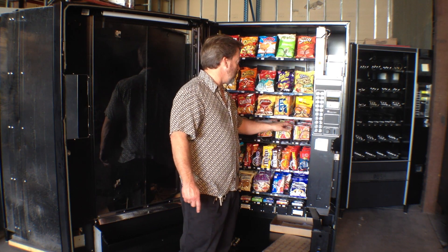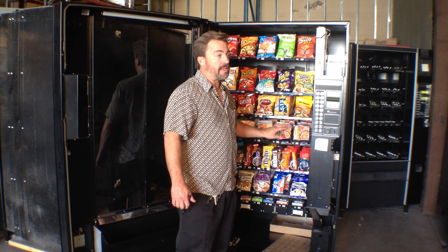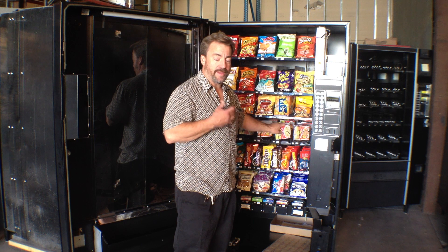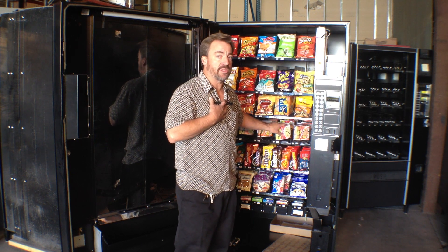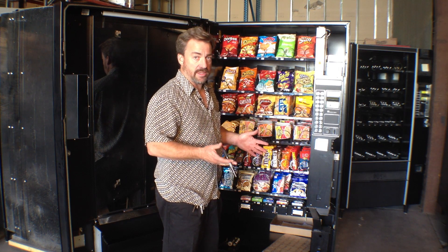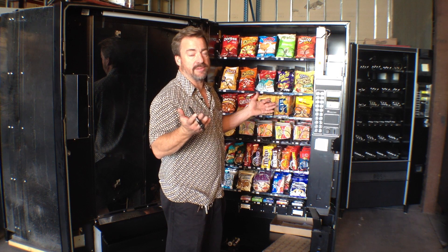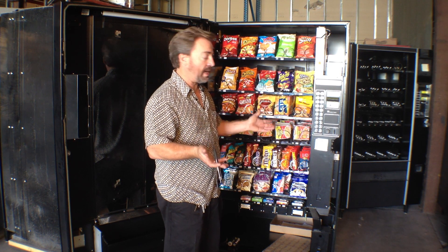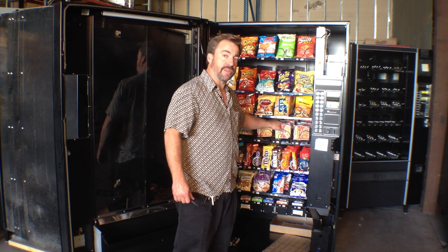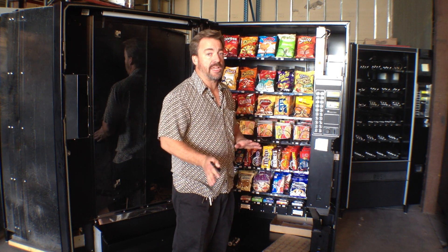One of the things you can do: put in cup of soups. People like cup of soups. They take up a lot of space in your machine, so that's a detractor — a column only holds six. But if it's a slow moving machine anyways, having six in there is okay. You're probably not selling six of everything in the machine anyways. And these often have a nine month shelf life, so it's something you put in the machine, it's a slow seller, and you're not going to end up throwing it away.